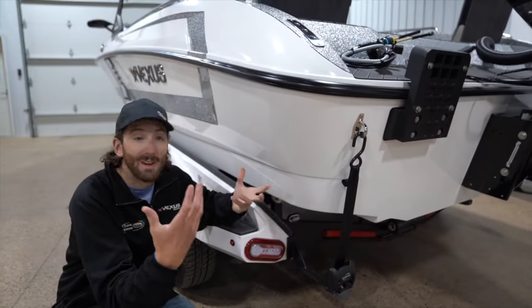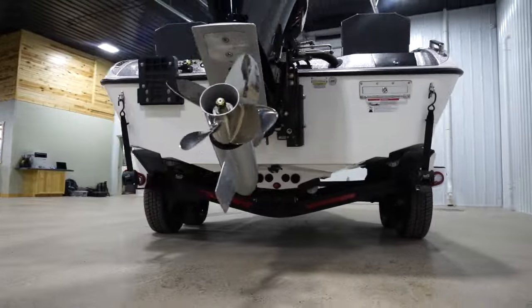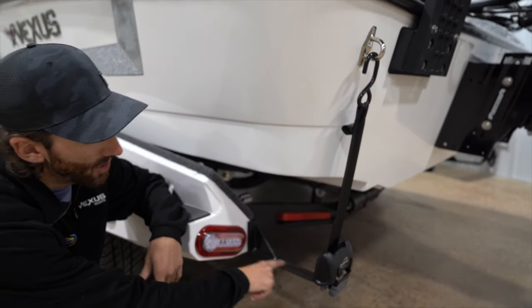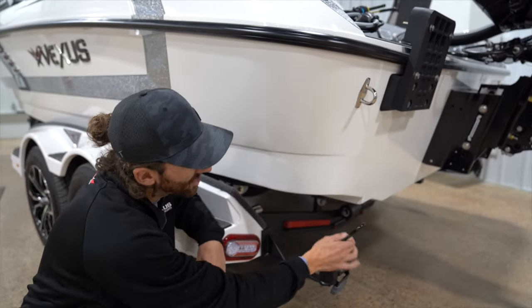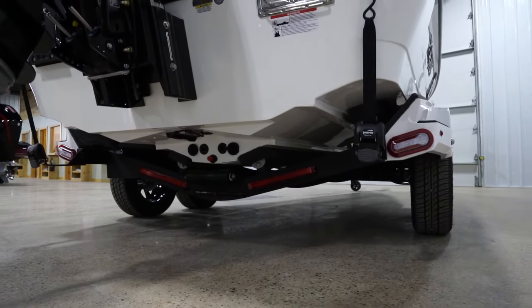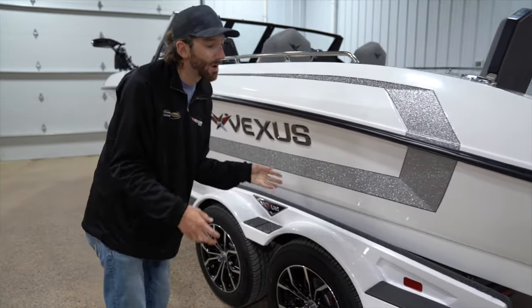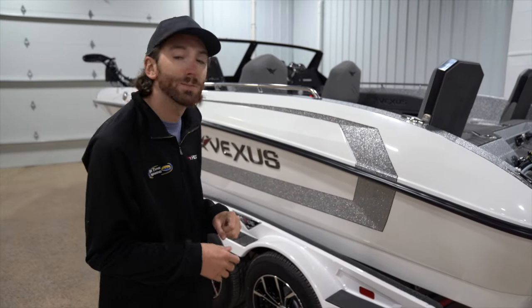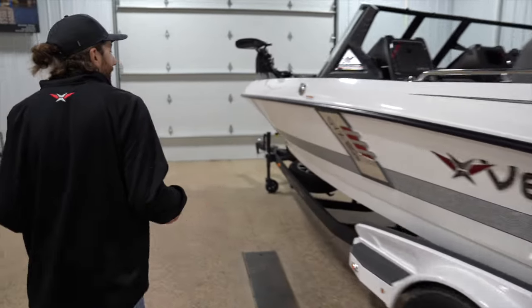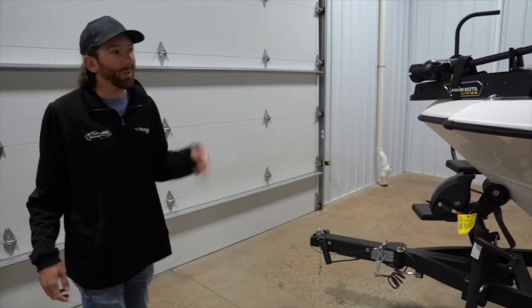Vexus builds all their stuff in-house, including their trailers — not a lot of manufacturers do that. They've got this arm that extends the boat buckle tie-downs out so the strap doesn't chafe the fiberglass. You've got matching fiberglass fenders and 17-inch rims standard. They're using torsion axles, so unlike most leaf-spring trailers, towing a Vexus down the freeway is quiet and smooth. It's a C-channel trailer with a nice DLX winch, jack, and pivoting trailer step.